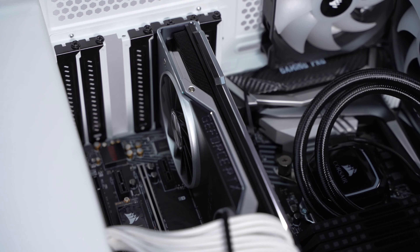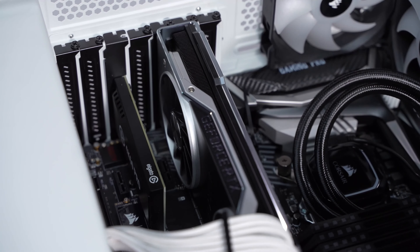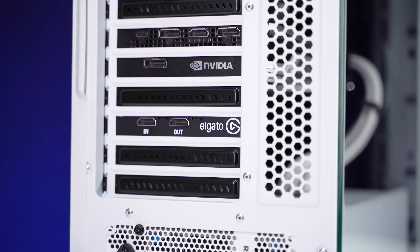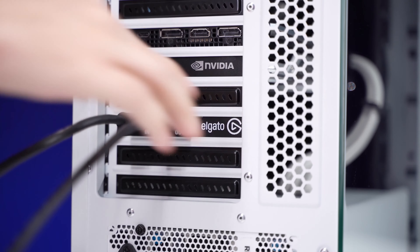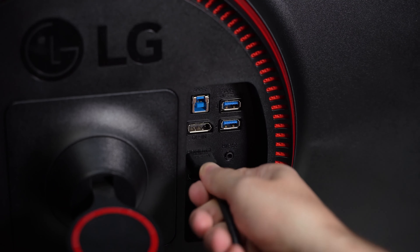To begin, install the 4K60 Pro Mark II into a PC in an available PCIe slot. Next, connect an HDMI cable from the PS5's HDMI output to the HDMI in port on the 4K60 Pro Mark II. Take the second HDMI cable and connect it from the HDMI out port on the 4K60 Pro Mark II to the HDMI input on the TV or monitor.